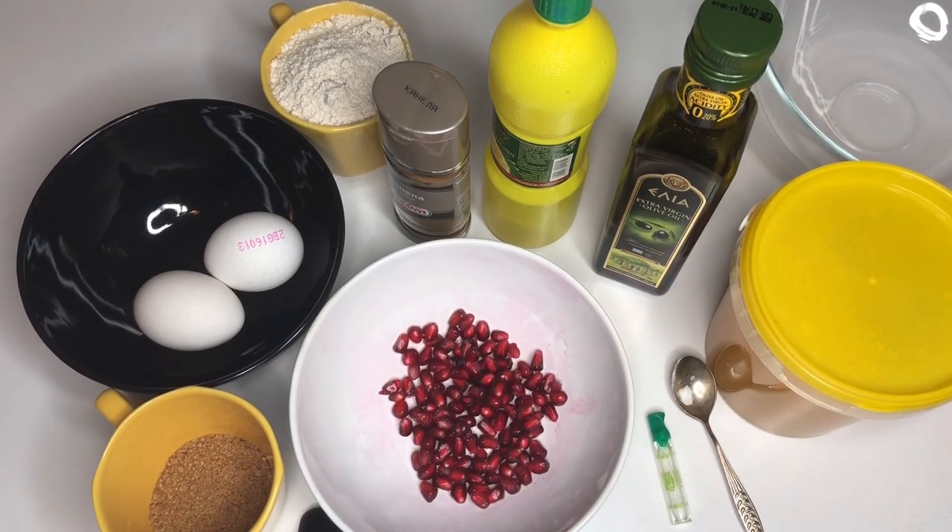I will show you a list with ingredients later so you can pause and write them down, but first let me visually guide you through all the ingredients.